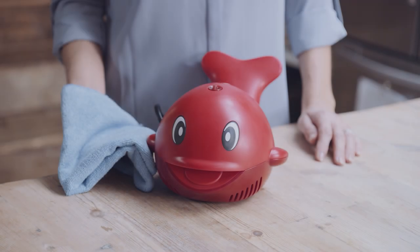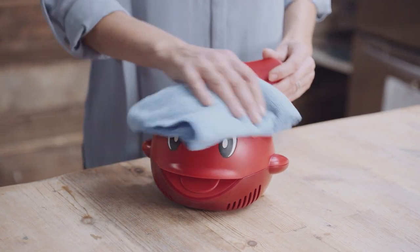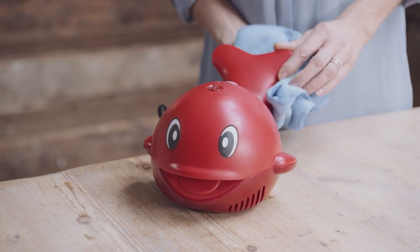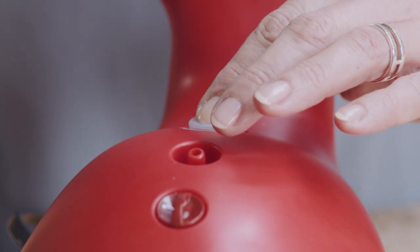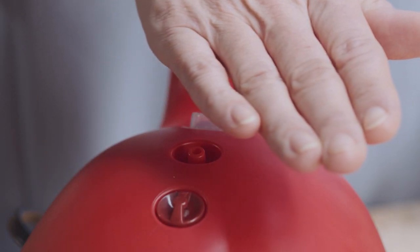Always unplug the unit before cleaning. The device can be cleaned by wiping down the outside of the compressor with a clean damp cloth. Do this at least once a month. After cleaning, make sure the unit is working properly by checking that air still comes out of the nozzle when the unit is turned to the on position.